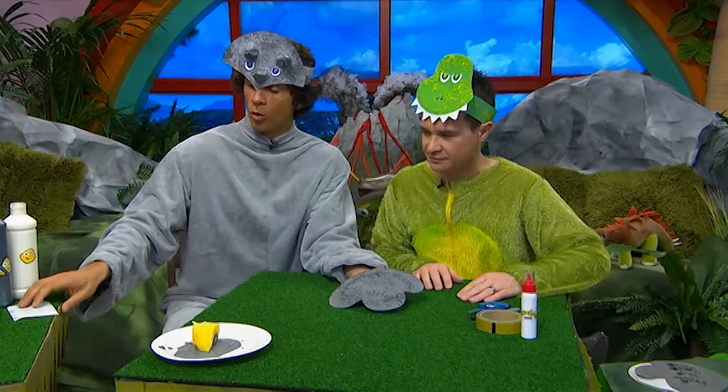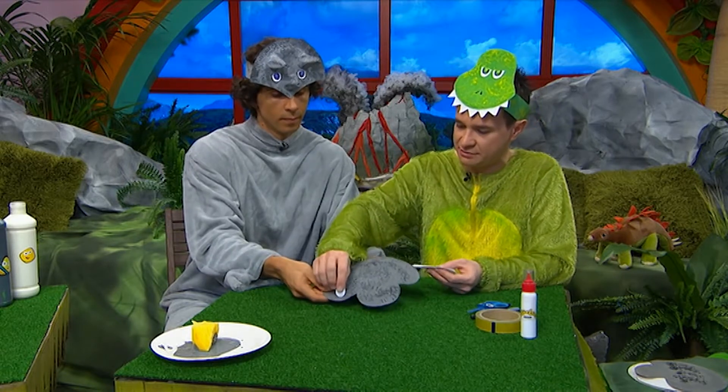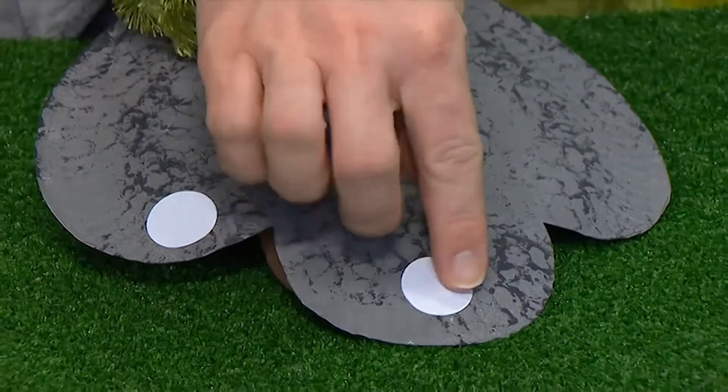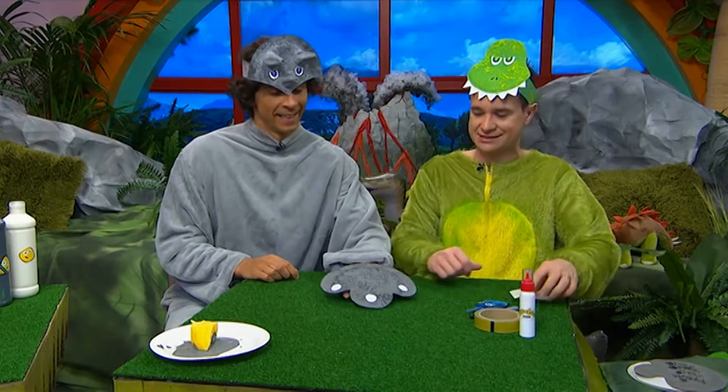I think we need some claws now. We're using stickers. You can paint them on, you can use stickers, or whatever you like. And there you have it — a fantastic dinosaur paw.